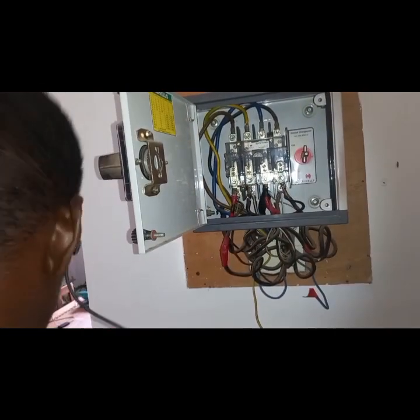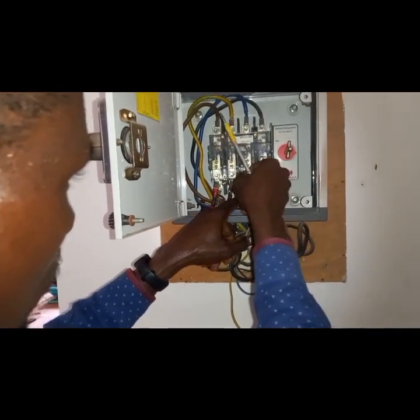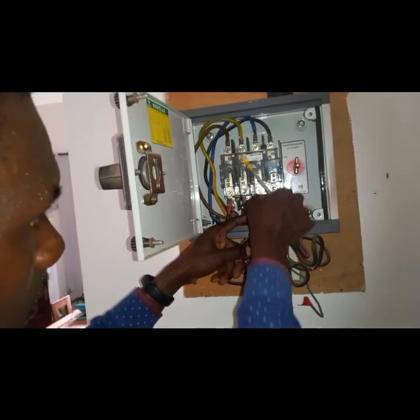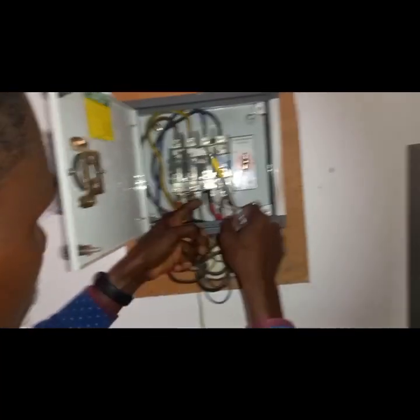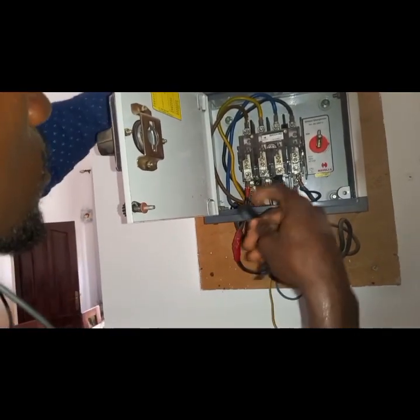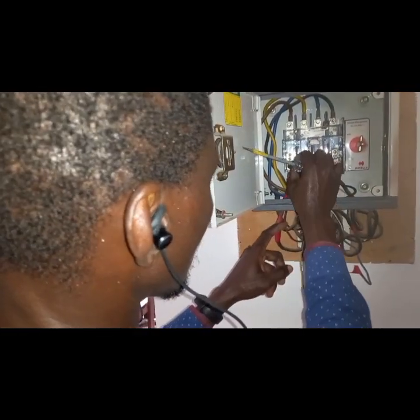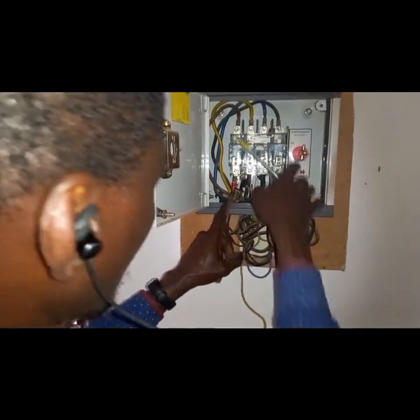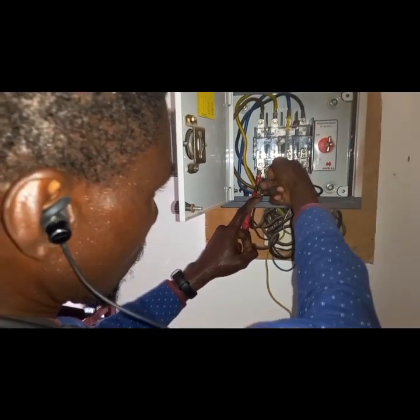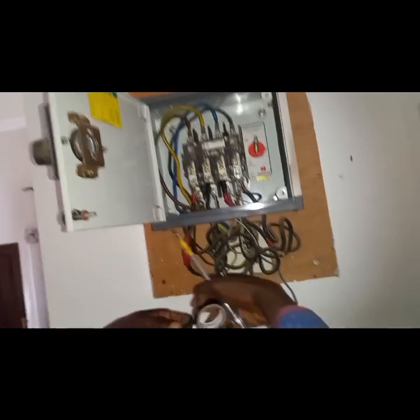I'm going to isolate this correctly. Not the other one — the black tape. Look through it. I'll insulate these properly using the solution tape.